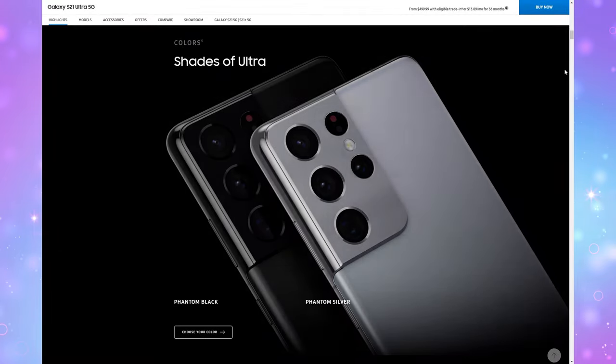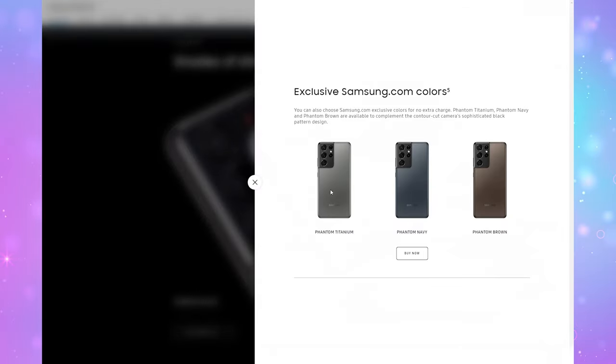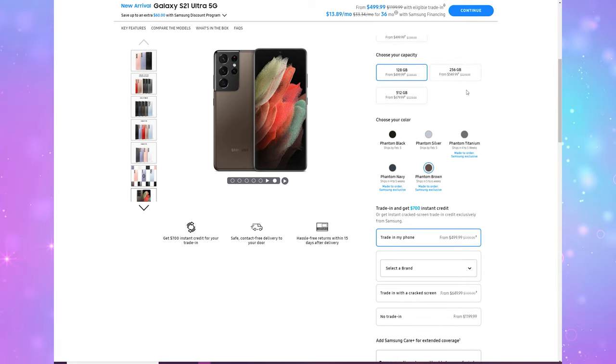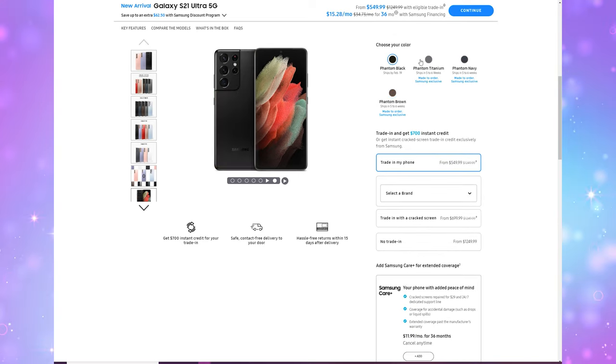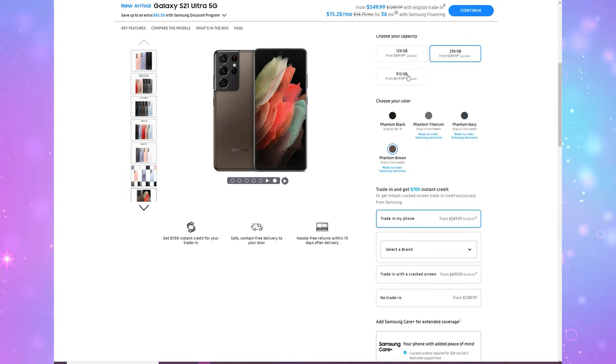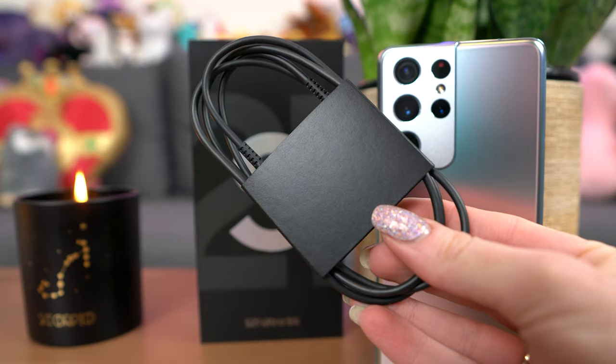So let's talk about the S21 Ultra. It is now shipping in phantom black or silver — this is the silver color. Samsung also has some exclusive colorways including titanium, navy, and brown. It costs an MSRP of $1,199.99 for 128GB, $1,249.99 for 256GB, or $1,379.99 for 512GB. Included in the box you get the phone, a data cable, the SIM eject tool, and a quick start guide. There is no power adapter included though.